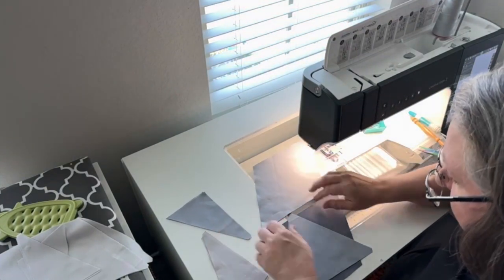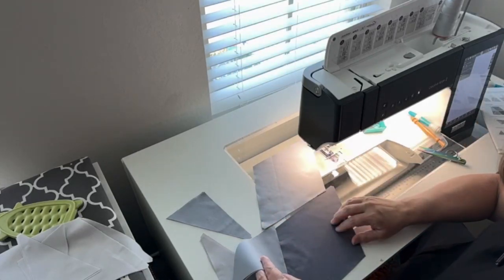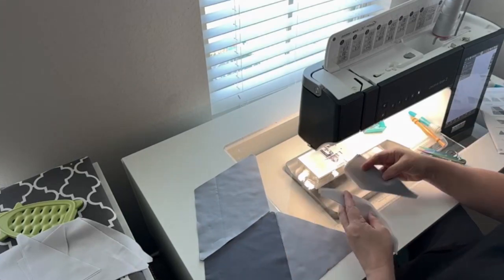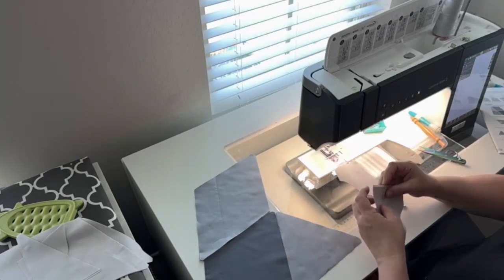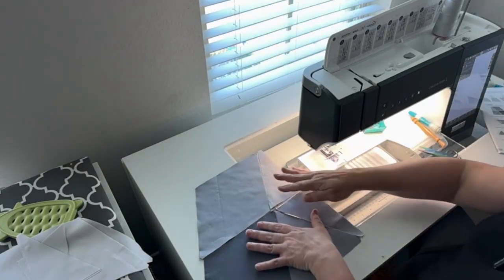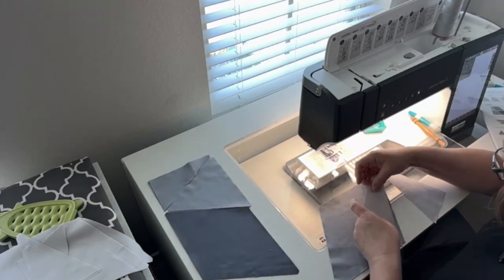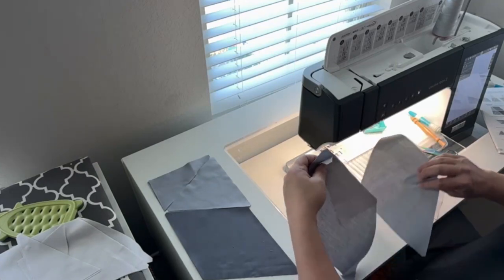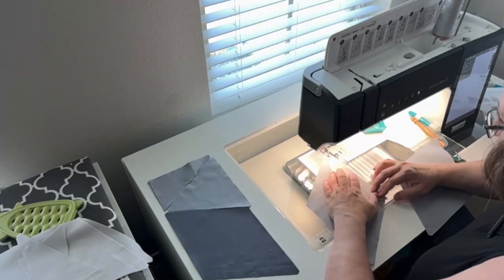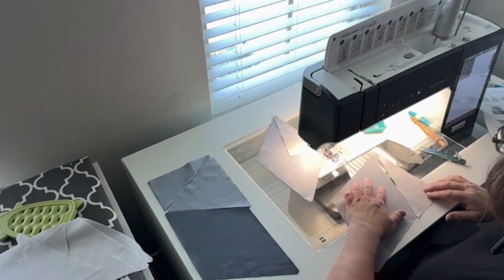Let's spread it out first — this is why you need to spread it out so you actually do the correct thing. This one goes up here and this one goes down here, like that. I'm going to take these out, turn that around like that. First thing we're doing — matching these up. Simple sewing. All right, let's do the next one.